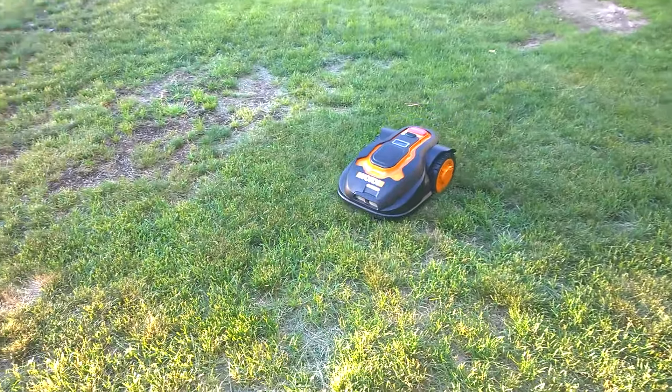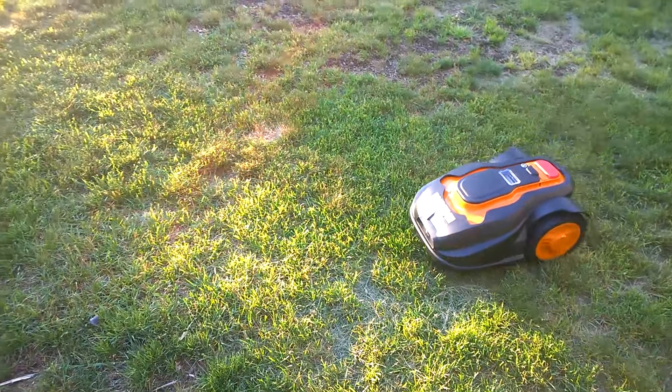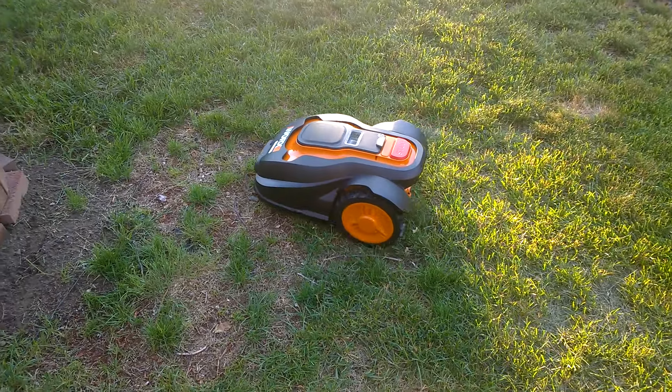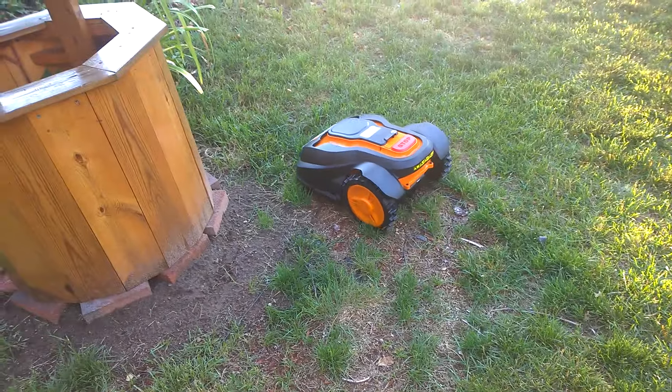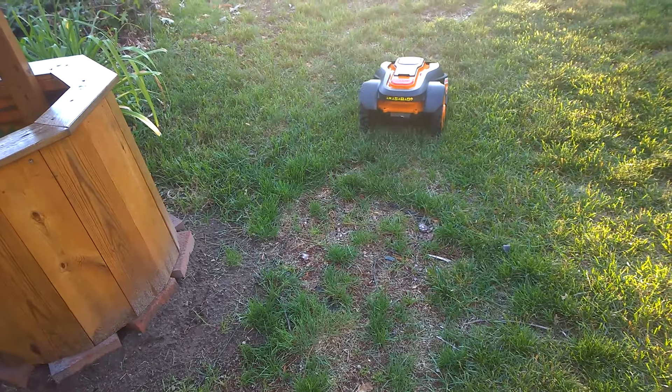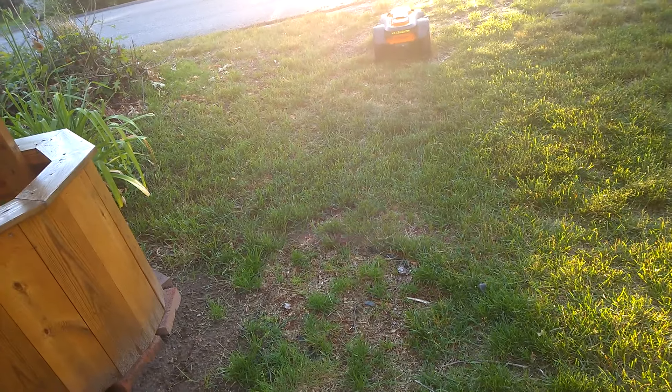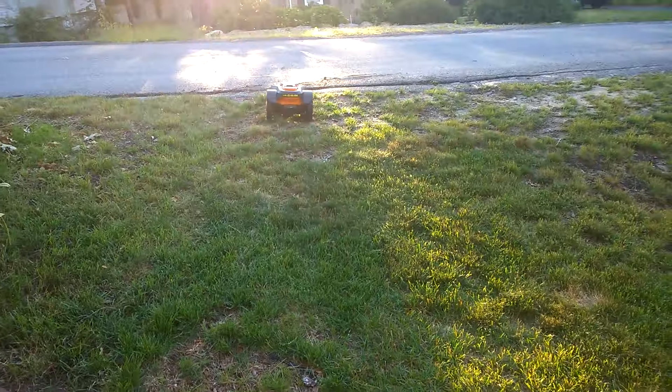This is my Worx Landroid in action and it's really quiet. You can hear a fan cooling the electronics and the blades spinning a little bit underneath, but not a lot. Not bad at all.